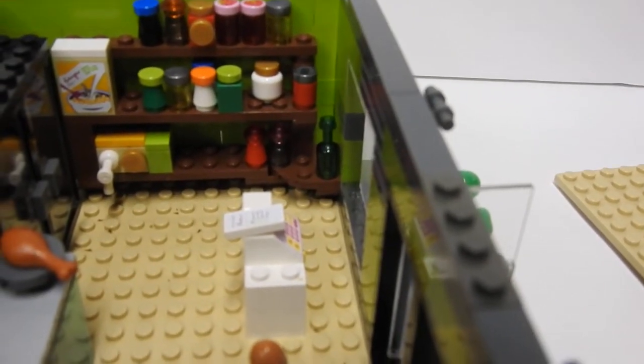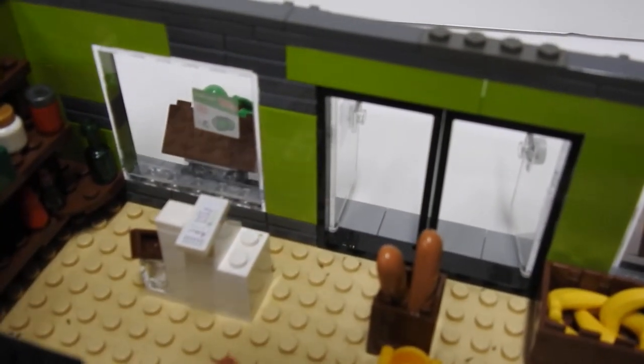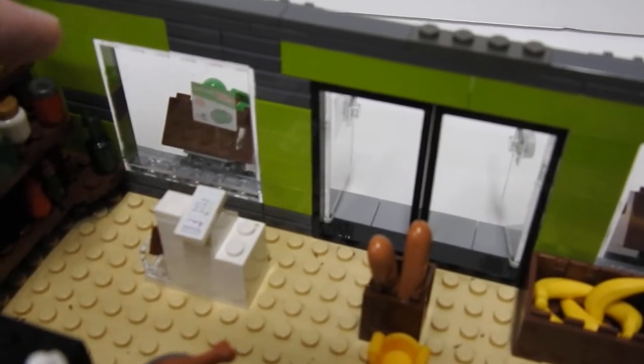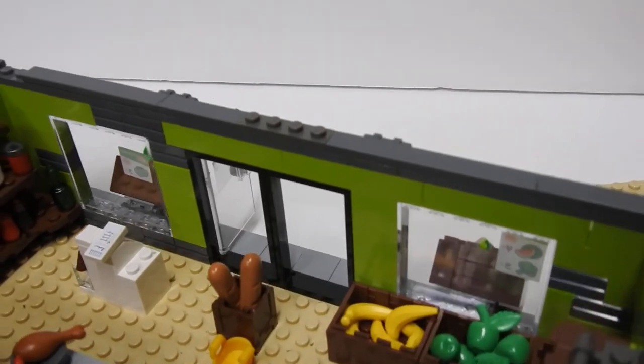And then you got your checkout counter. Someone left their shopping list. And they have a little chocolate bar that is for sale right at the register, just like a normal grocery store would.